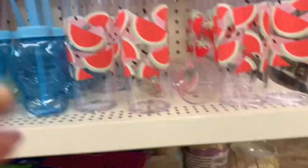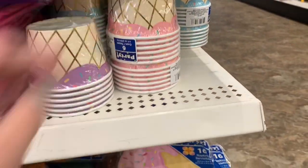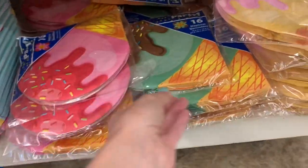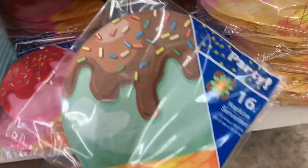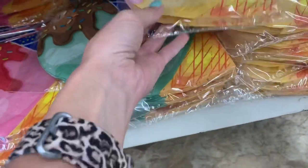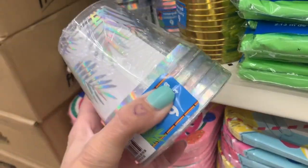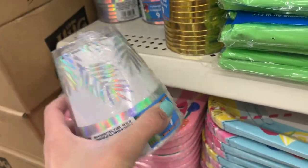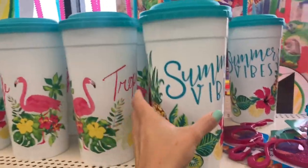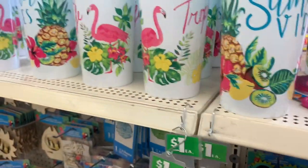And the pink flamingos. They had some skinny cups and then these ice cream bowls — or ice cream cups — and some cute ice cream napkins. It'd be perfect for a little ice cream sundae party. And these cups — you only get four for a dollar but they're kind of pretty. They're huge — I would fill one up with tons of ice and lemonade and lay by the pool that I don't have.